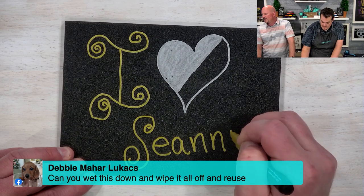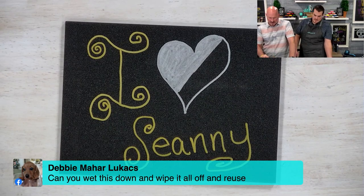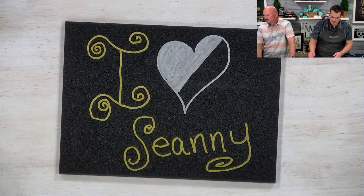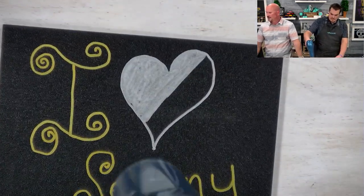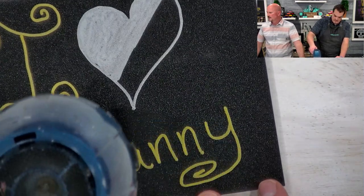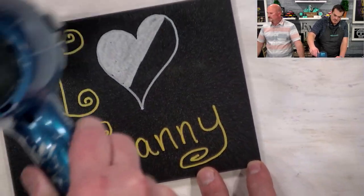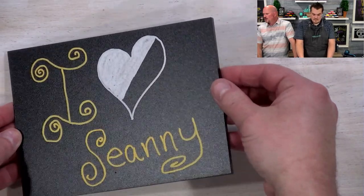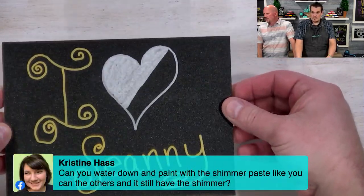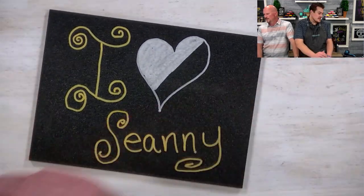Debbie asks: can you wet this down and wipe it all off and reuse the stained wood? Not on wood — it's going to absorb the colors. Question: can you water down and paint with shimmer paste like you can with the others and still have the shimmer? You can — you'll start to lose a little bit of shimmer, but technically yes.